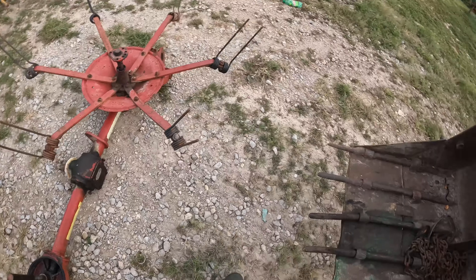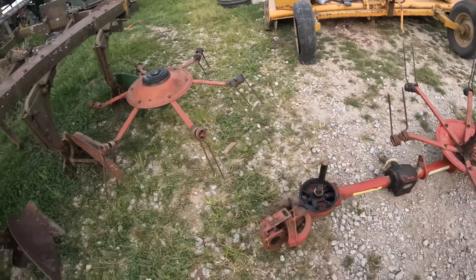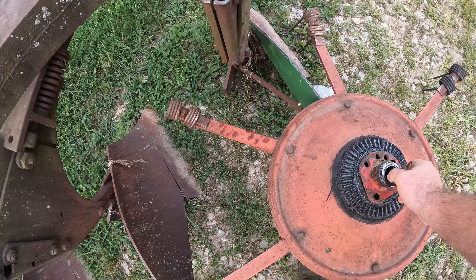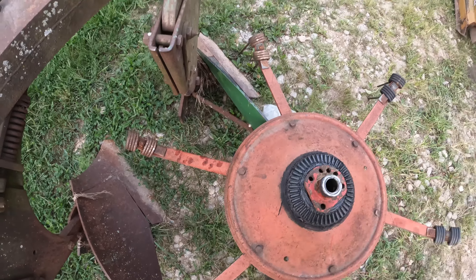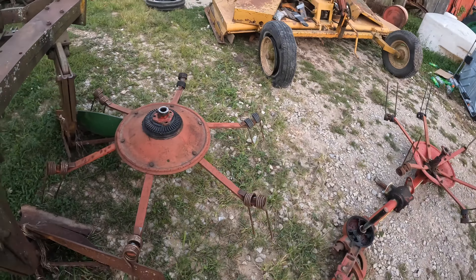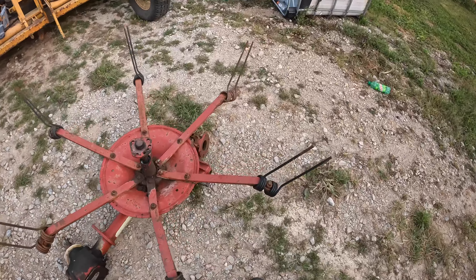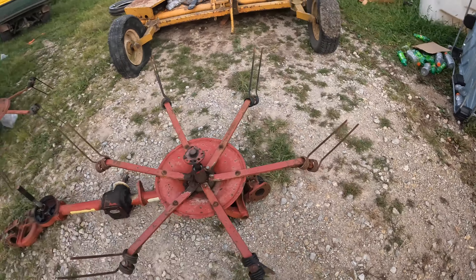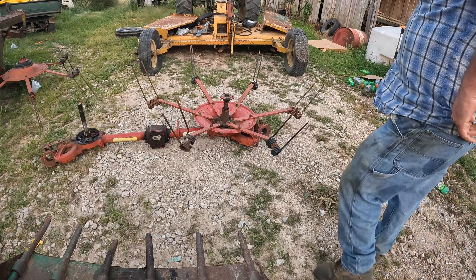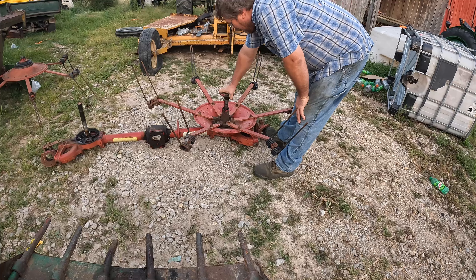That's why we took the cover off — to see if there was a recessed place for the bearing, because on the opposite side there's a bearing in there. That's why we have to do what we do; there's no way to do this without total disassembly. I'm really trying to figure out how I want to go about this so I don't lose all this stuff. I need to get a piece of wire and tie that together because I'm going to lose all those little shims.